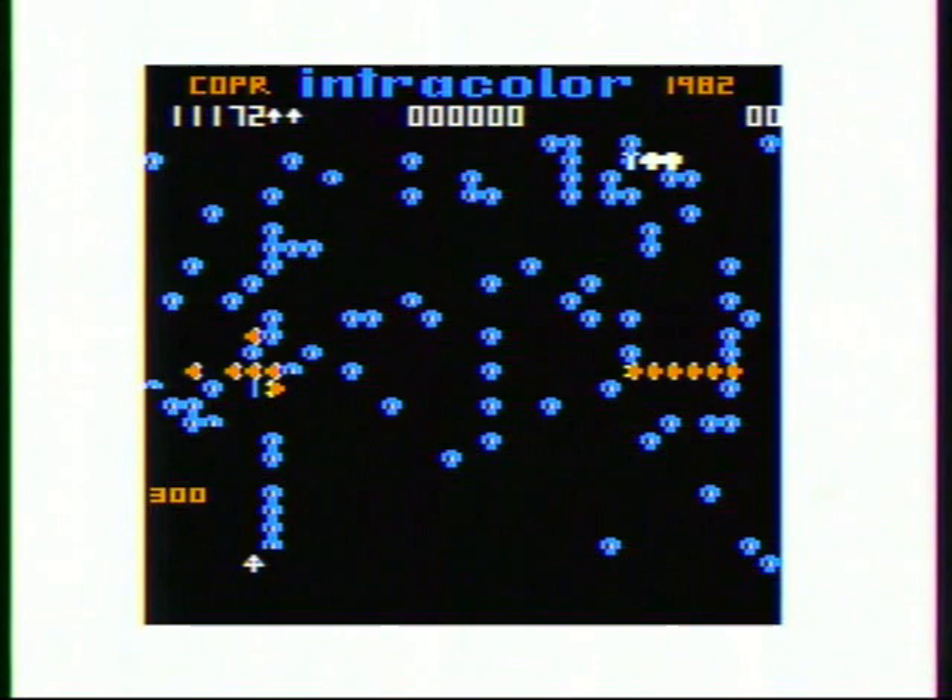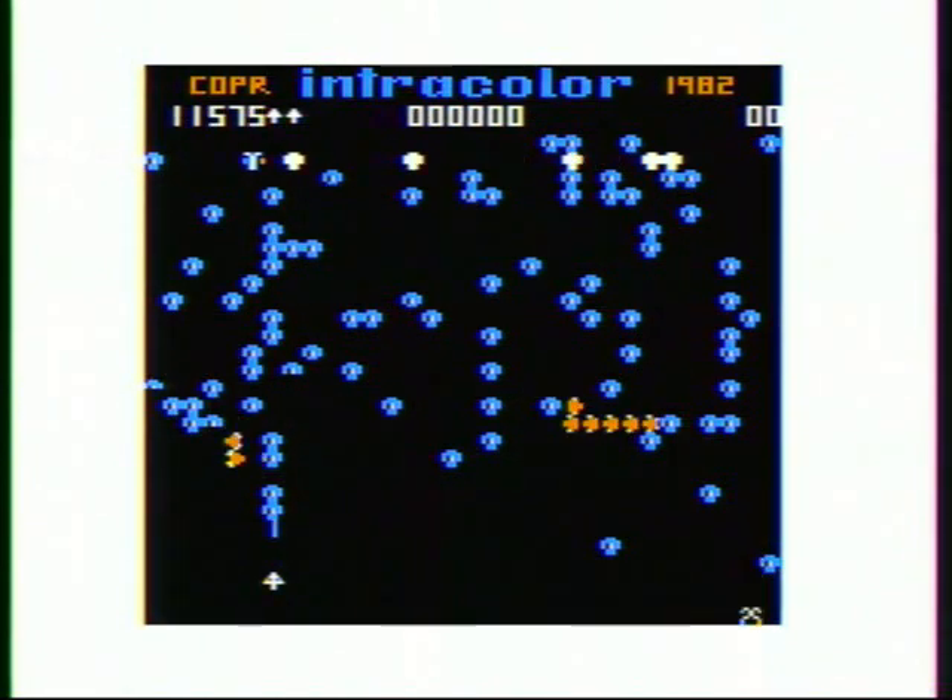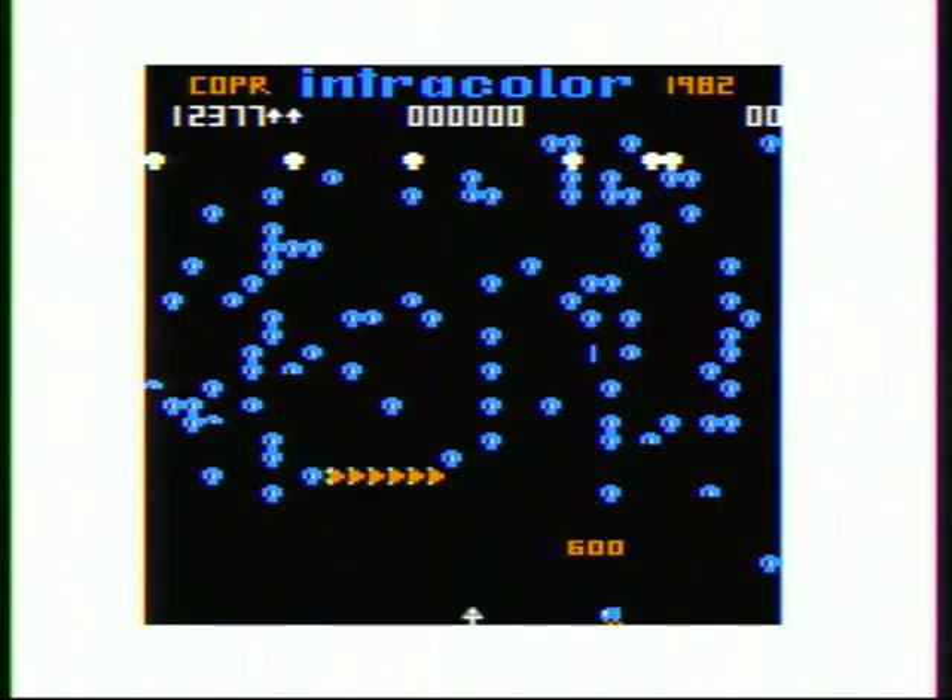In this game, you're actually better off letting the Scorpion poison the Mushrooms, and then you just slide over and nail the Centipede as it's coming straight down.